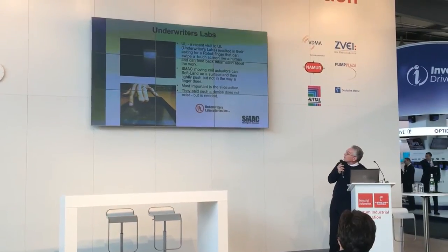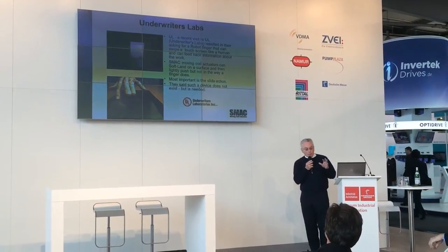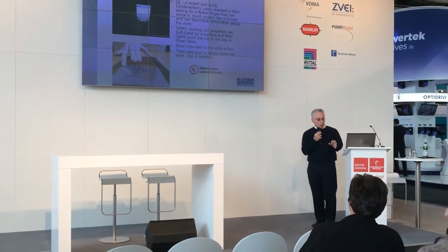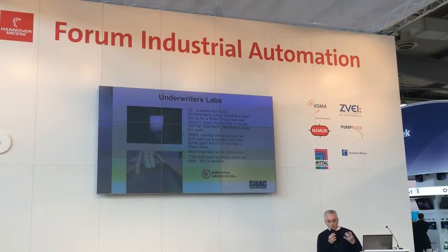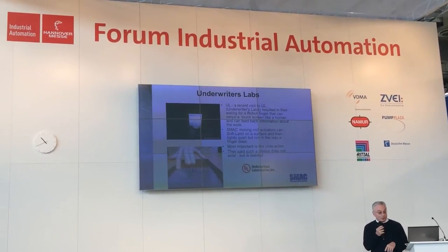Here are some other places that use this. We do a lot of work with Apple and Samsung. With our devices, we can bump into servers, push and pull, and feed back information. They're mechatronic. But UL and Apple want devices that can do more — they want devices that can sweep, for example. There's a big push for that.